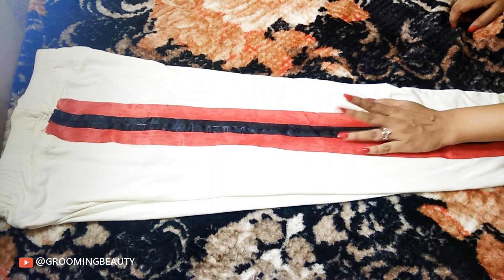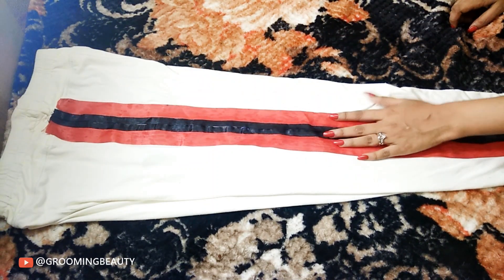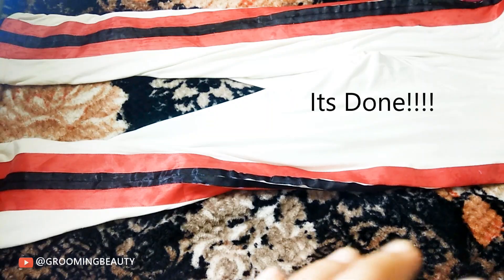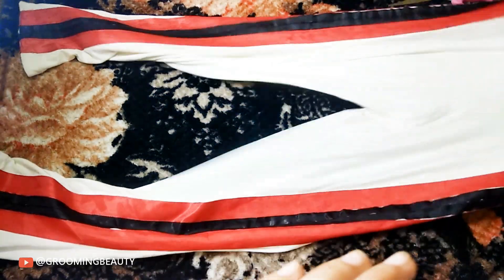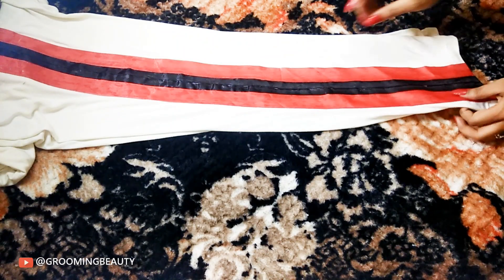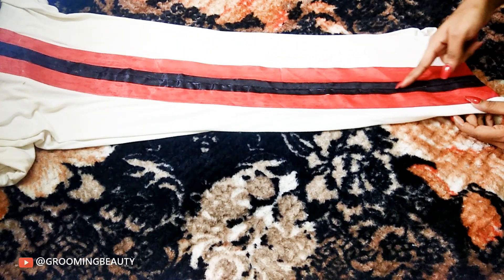So one side is done, and now I'm gonna go ahead and repeat the same steps on the other leg. Once you are done, just go ahead, take your scissors, and make a slit in the middle of the black ribbon.